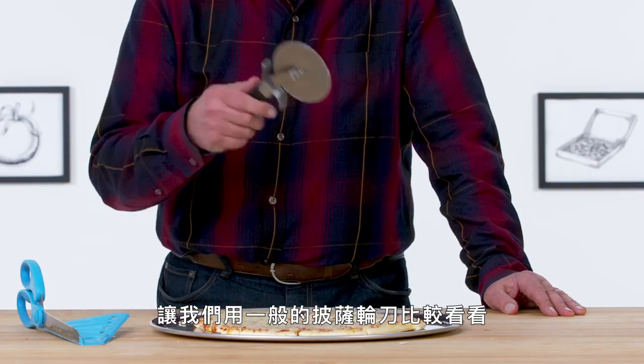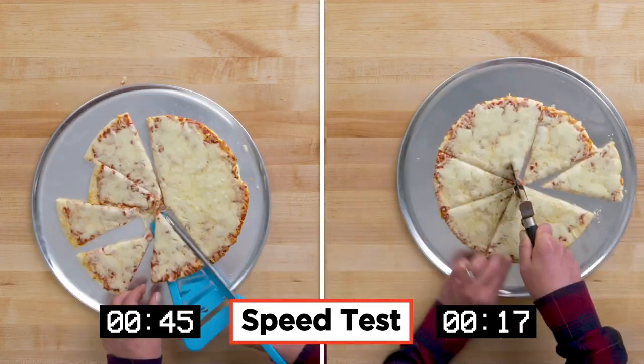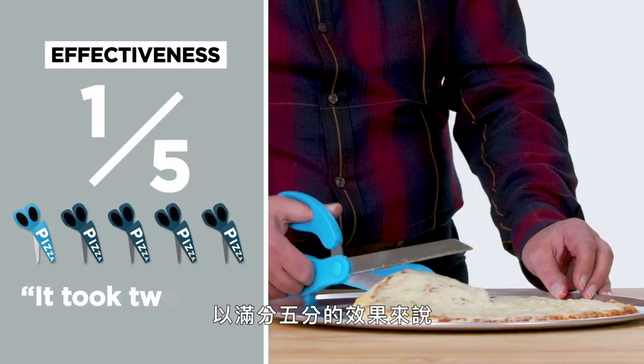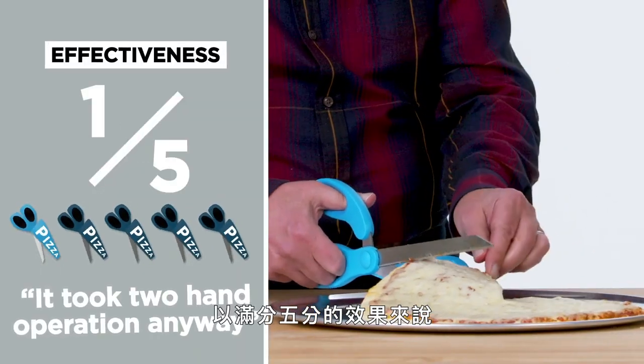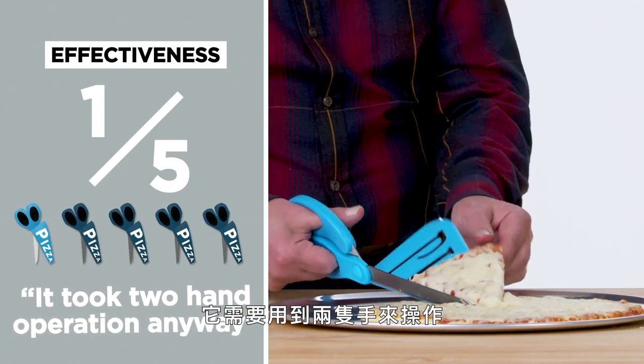Let's assume you don't have a pair of pizza scissors in your kitchen and compare it to a standard pizza wheel. On a scale of one to five in terms of effectiveness, I would give this a one. It was a little difficult to use and it took two-hand operation anyway.